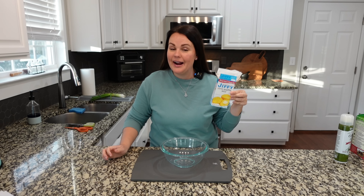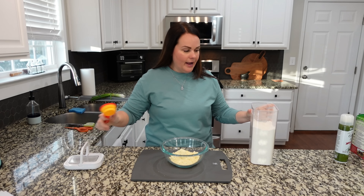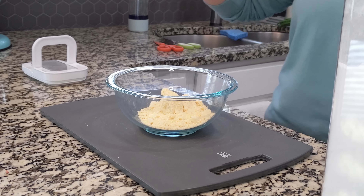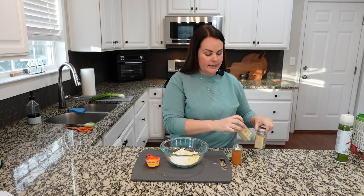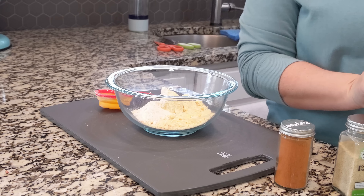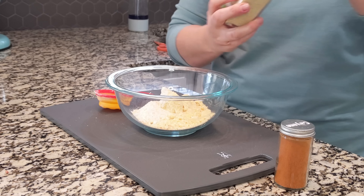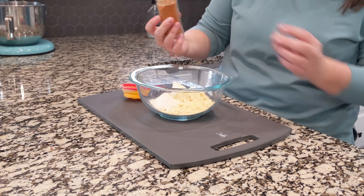We are going to make some hush puppies in our air fryer using Jiffy Mix. I'm cutting this recipe in half based on what we need. Let's take half of this Jiffy Mix box and pour it into a bowl. Because I'm cutting the recipe in half, I only need about an eighth cup of flour — for the full recipe with a full box you'd want a fourth cup. The recipe calls for a fourth teaspoon of garlic powder, so I'm using about an eighth. I'm going to add onion powder instead of regular onion, about an eighth teaspoon. Cayenne pepper is optional — I'm going to go the absolute tiniest bit.